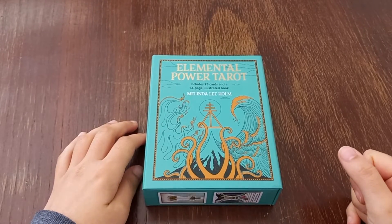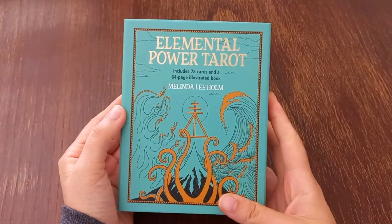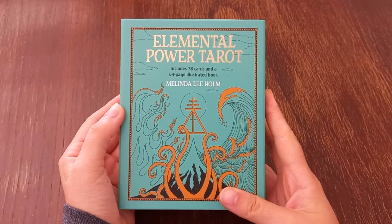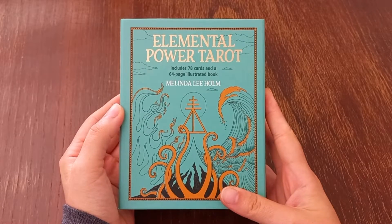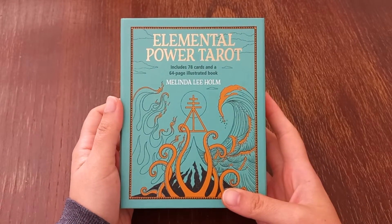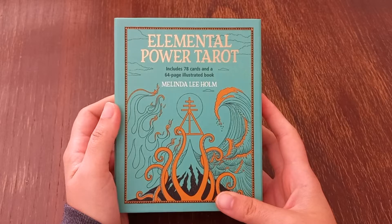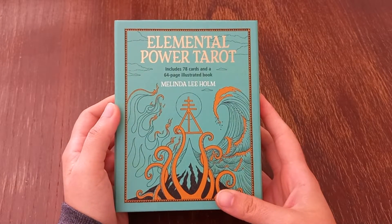Hello guys, welcome to this new video. On this one we will be looking at the Elemental Power Tarot. Sorry if the lighting is kind of weird — it's because I'm in the living room recording today.